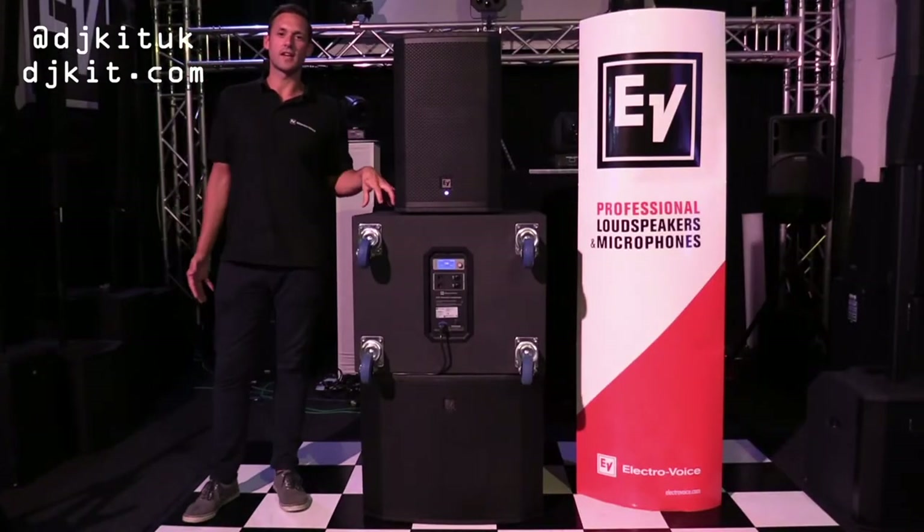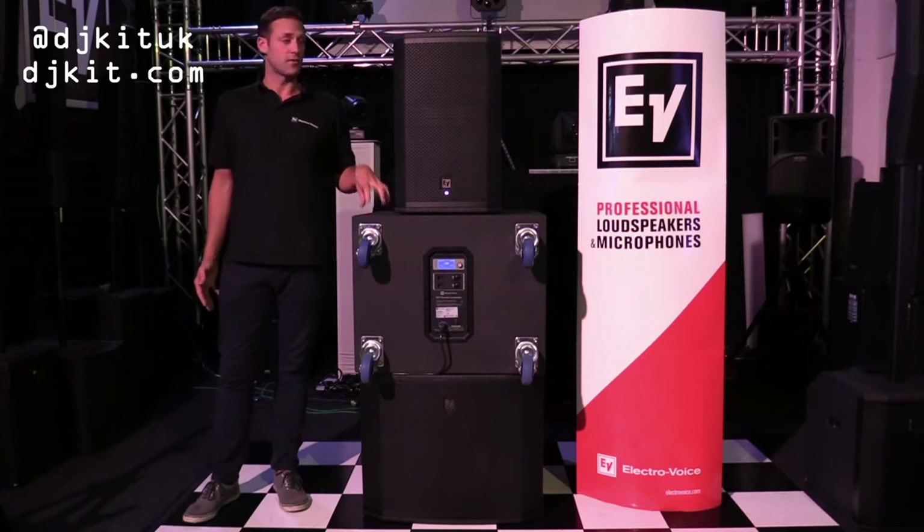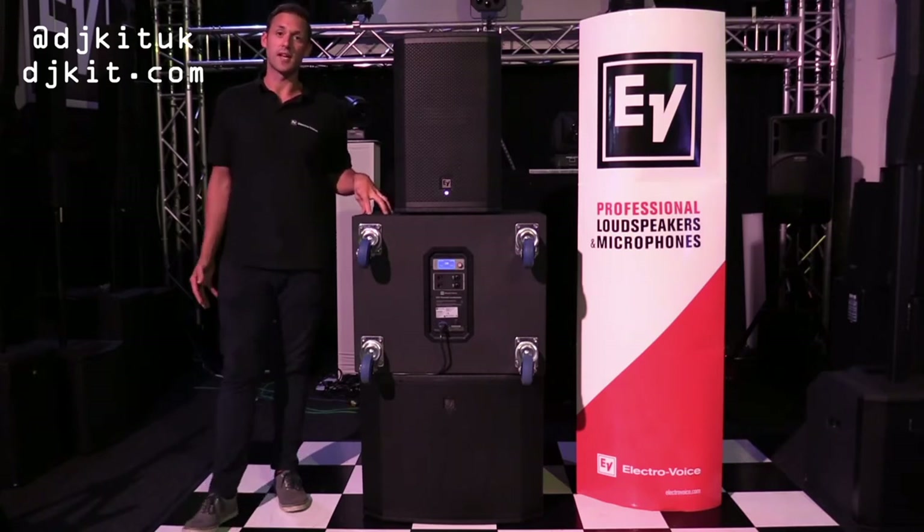Hi guys, Arthur here from Electrovoice in the UK, here today at DJ Kit, giving you a quick overview of the ETX series of loudspeakers from Electrovoice.